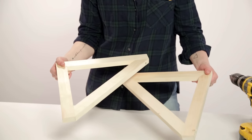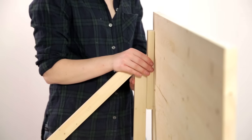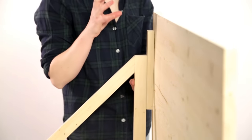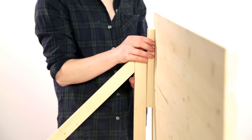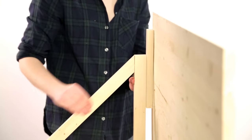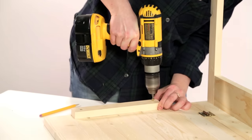We have two L brackets for our Murphy desk. Next we need to attach our L brackets to our board. I want to leave enough space to fit my hinges when the desk is collapsed, so I'm creating a one-inch gap. To do that I've attached two 10-inch pieces to my desktop.